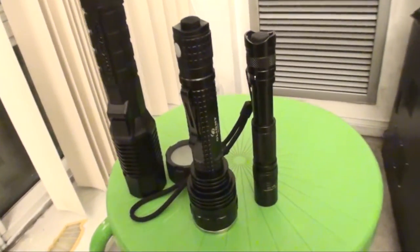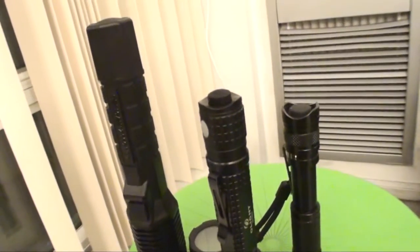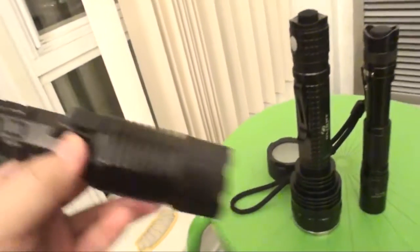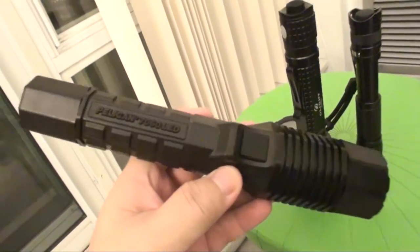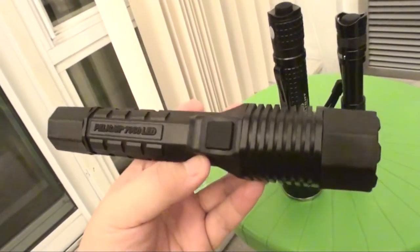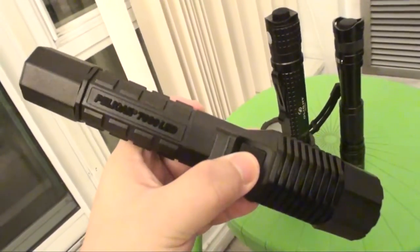Hello from Chinnature.com, this is Mark Zhou Zee. Today I will demonstrate and review a new light. The light I'm going to review is the Pelican 7060, and it's issued to the LAPD in 2007.